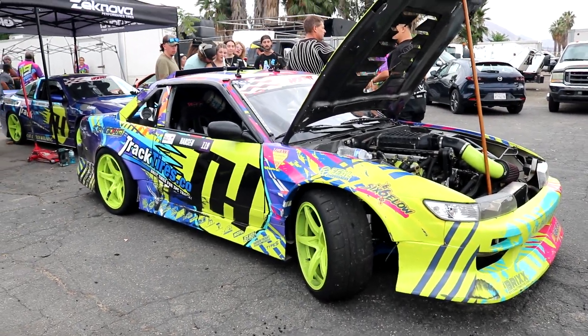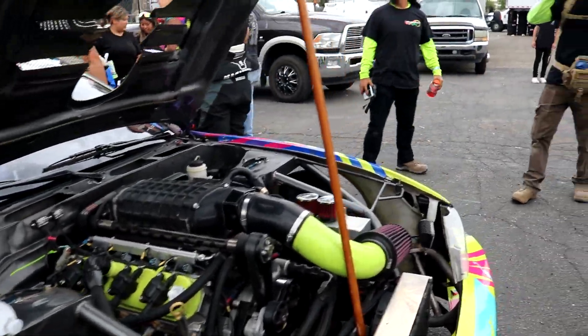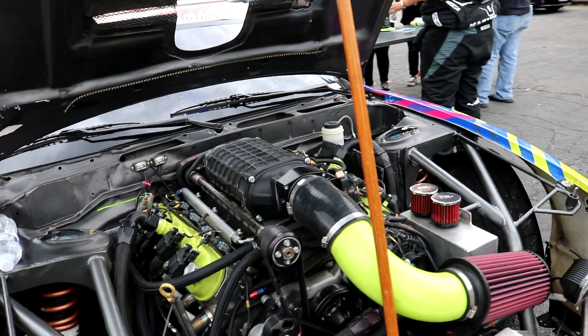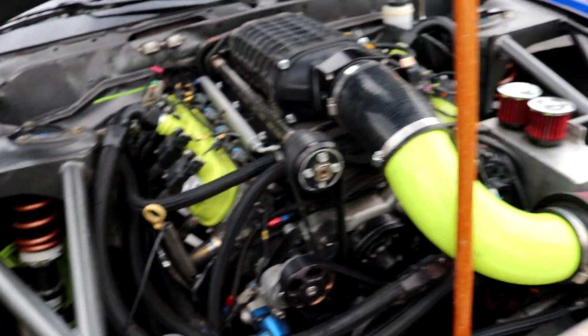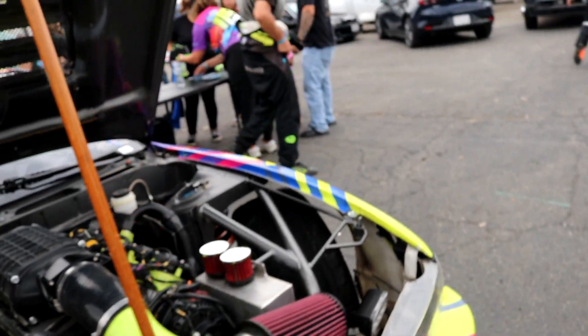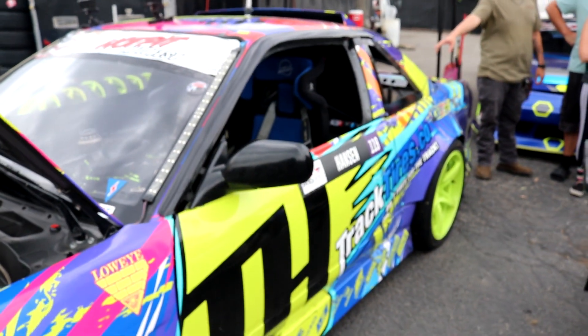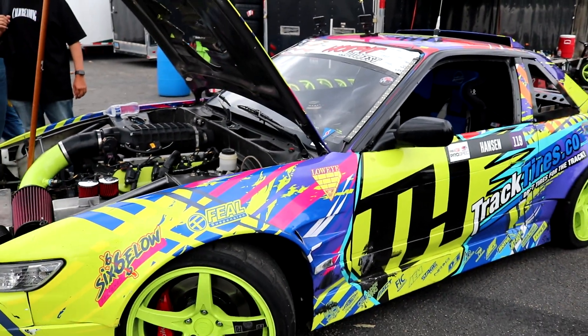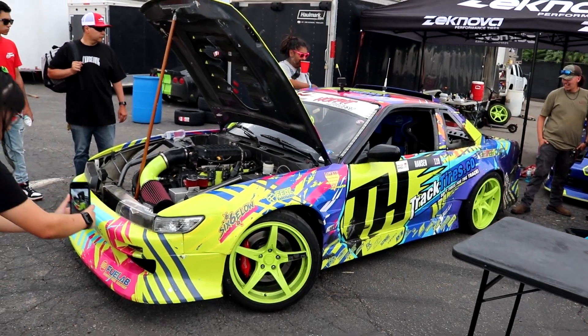Here is another sick build — we were just competing over there. Again, I think it's an LS. I could be wrong, but it's got a wide-angle setup and a crazy full suspension kit. I really like how they did this livery. It pops nice and bright. It's another sick build I've seen before.